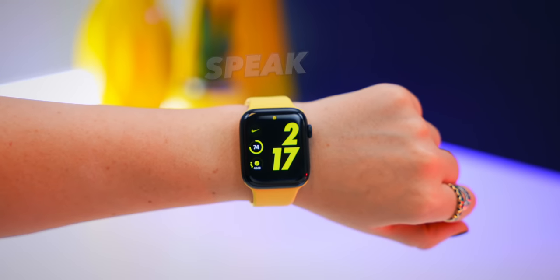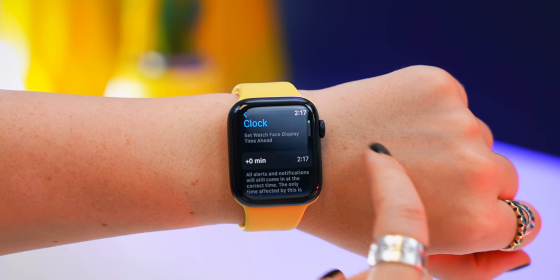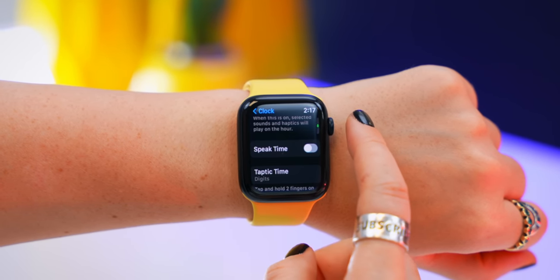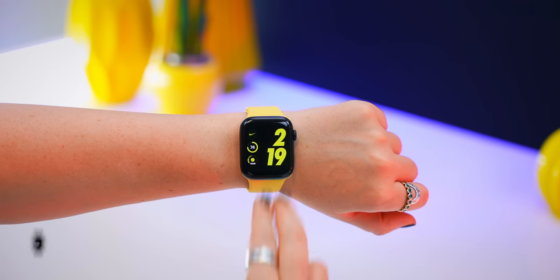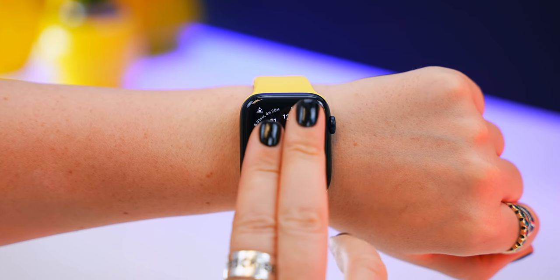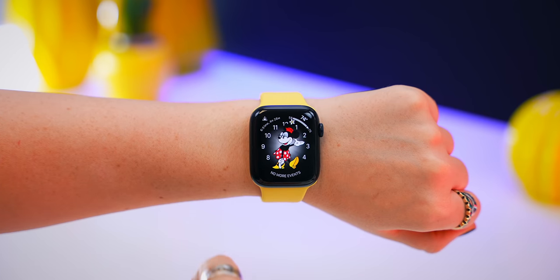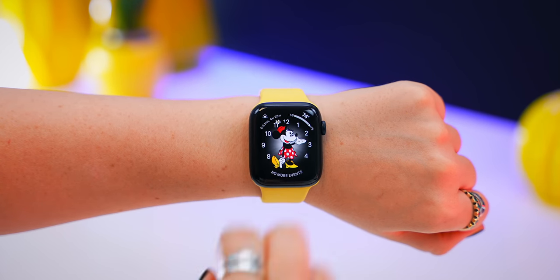Here's something so cool you can try with your watch right now. If you tap on settings, then clock, and scroll down to speak time — once you turn that on, check out what you can do with your two fingers. 2:19 PM. But if it's the Mickey Mouse watch face, it's 2:32.